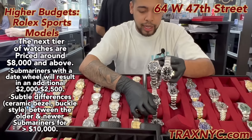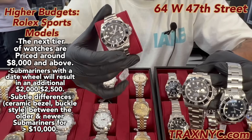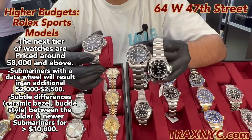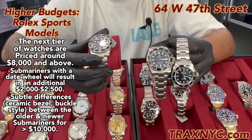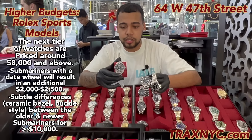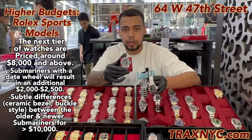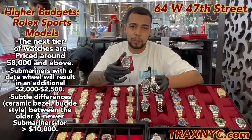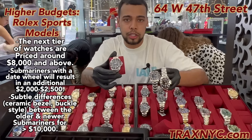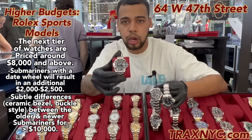If you want one with the date, you're looking at about a $2,500 difference, bringing you to close to $13,000. If you get a Sub without the box or papers, you can bring the price down — even a Sub with the date could come down to about $11,000 to $11,500 without the box and papers. Again, the paperwork, the card, and the box have their own resale value, but it doesn't hurt the individual value of the watch itself. I still buy watches all day without the box and without the card — not a problem at all.